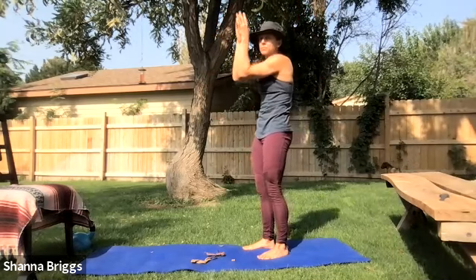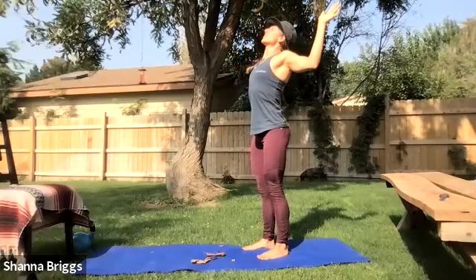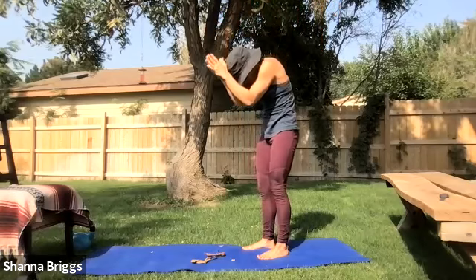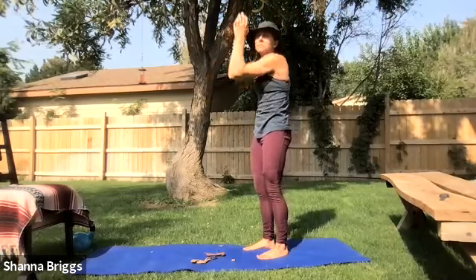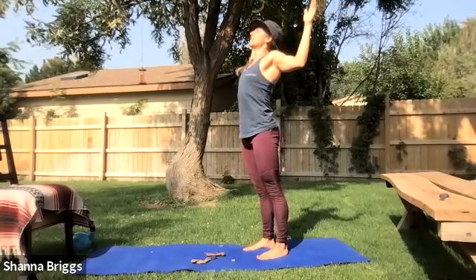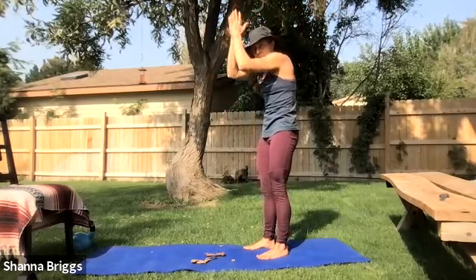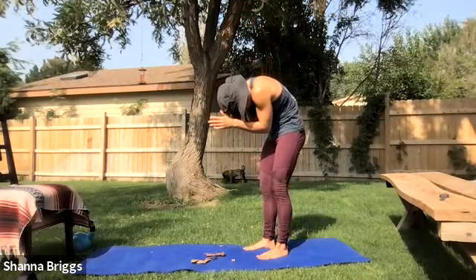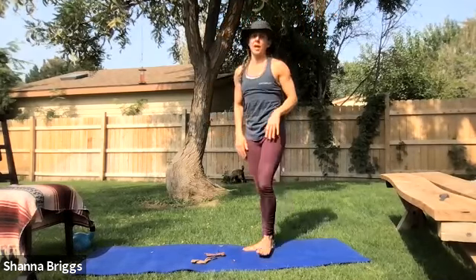Inhale, lift and open. Make sure you engage the glutes — that's your backside — to protect that low back. Exhale, close down. Inhale, open. Keep that soft bend in the knees. Let's go through one more — nice deep breath in, expand the arms, engage those glutes, pause at the top. Final exhale all the way out; see if you can exhale just a little bit longer than normal. Chin down to the chest. On that next inhale, go ahead and relax the arms down and come on up to standing.